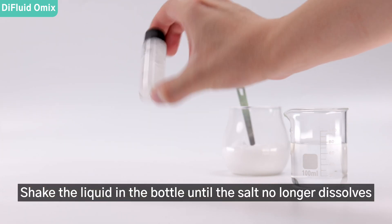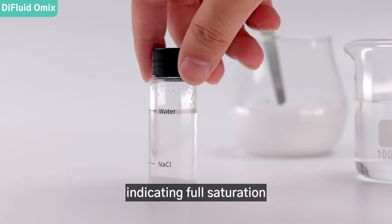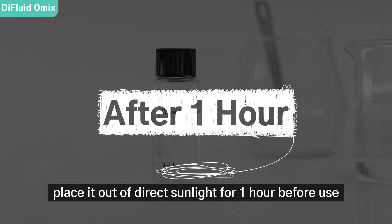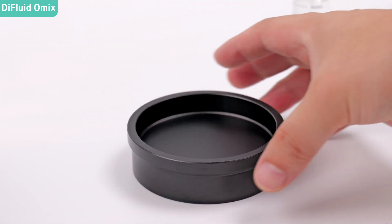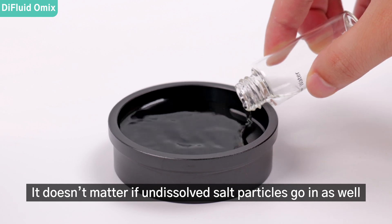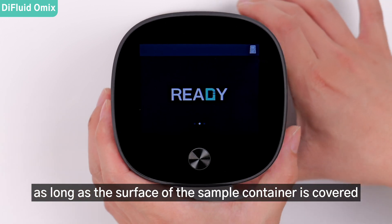Shake the liquid in the bottle until the salt no longer dissolves. It's better if there is some sediment left, indicating full saturation. Then place it out of direct sunlight for one hour before use. Pour the whole bottle into container B — it doesn't matter if undissolved salt particles go in as well.